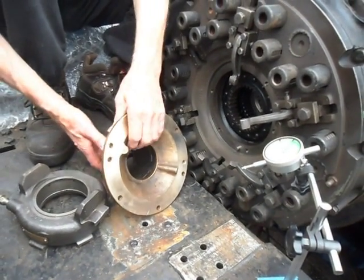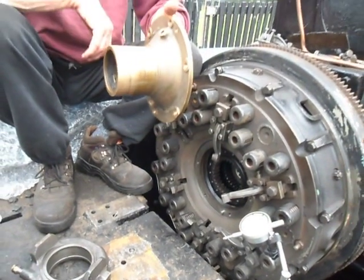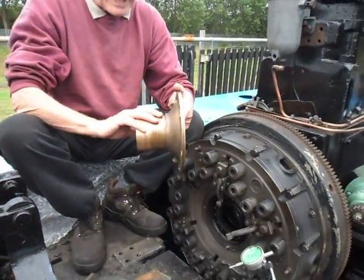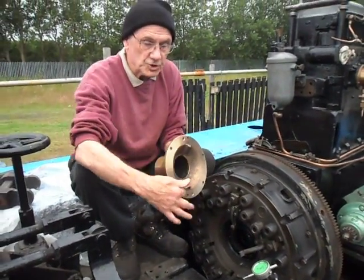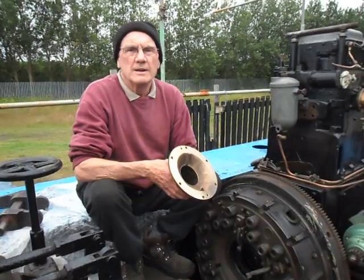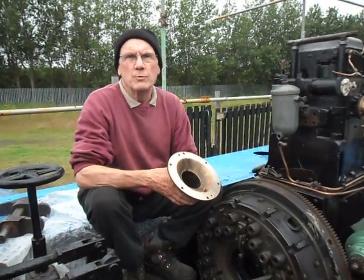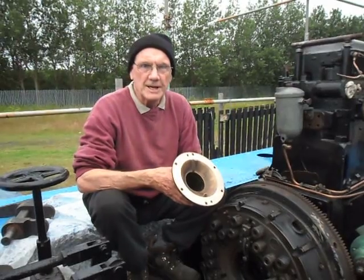So we then took this into the workshop, and after a short time, this was mounted in the lathe, spun, and once this face was checked, it was found to be running out by about 10 to 15 thou, or just over half a millimetre, which is the amount that this unit was running out.